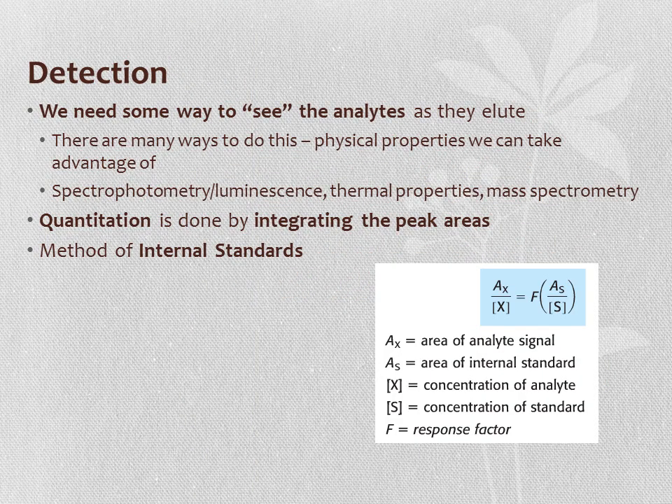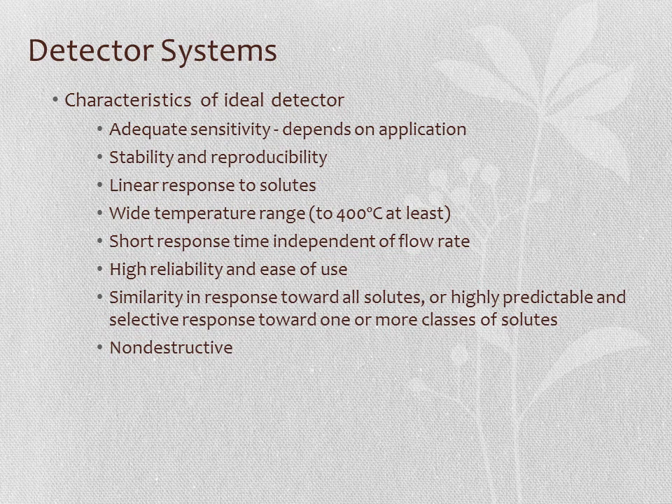We need some way to detect analytes as they elute off the column. Physical properties that can be exploited include spectrophotometry, luminescence, thermal properties, infrared, and mass spectrometry. In all cases, we integrate peak areas for quantitation and use the method of internal standards—adding a different standard at known concentration to all samples and calculating a response factor by ratioing peak areas to known concentrations. An ideal GC detector is sensitive, stable, reproducible, has a linear response, works over a wide temperature range (up to 400°C), has a fast response time independent of flow rate, is easy to use, and is non-destructive.